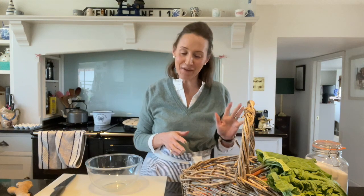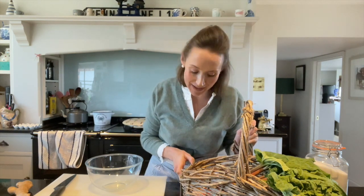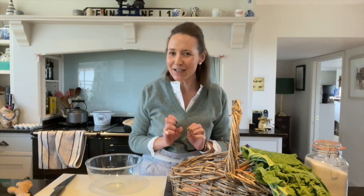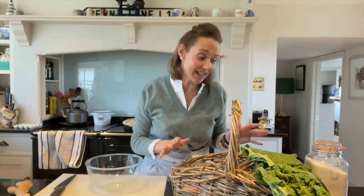Welcome to this week's how-to. I have got some rhubarb that I've picked from the garden, my first pickings of rhubarb, and I'm going to share with you how I make rhubarb and ginger gin. I'm not a big drinker but occasionally I like a little something and this is utterly delicious.